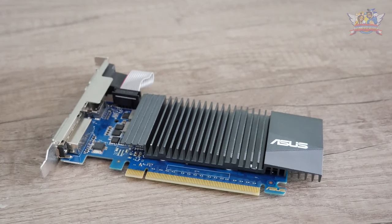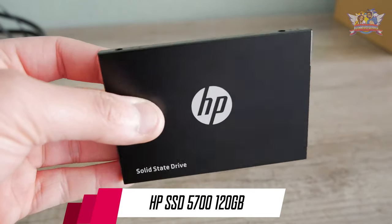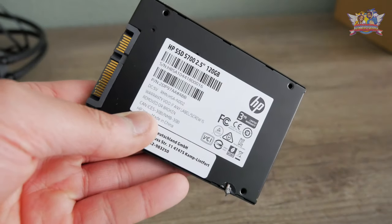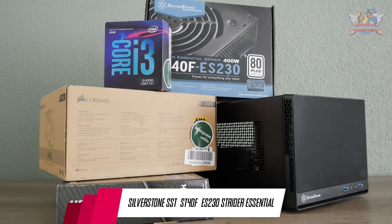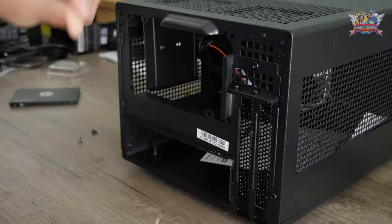This GeForce GT710 is a simple and effective choice for that gaming era I was talking about — affordable and does the job well. Here's another item: an HP 120-gigabyte SSD. There's no need to bring out the big guns because the intended OS and games don't even come near the 120-gigabyte volume. The last item is the Silverstone ES 230 Strider Essential — it has an even longer model name, but it's way over the top to pronounce.